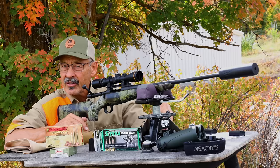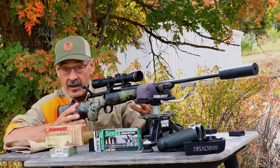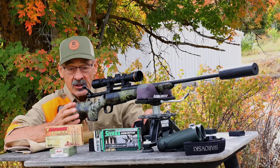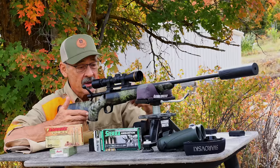They had a bolt-action push-feed model they called the 1500. It was picked up by Weatherby to build their Vanguard rifles, by Smith & Wesson to build a Model 1500 rifle, and Mossberg for a time used it to build some of its rifles. Now Howa is independent, and in the United States they're brought in by Legacy Sports International out of Reno, Nevada, doing a great job building a variety of platforms on that basic action.